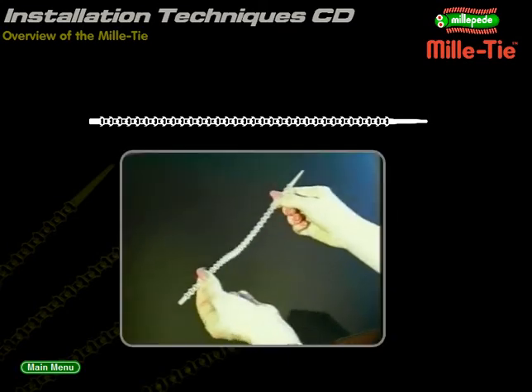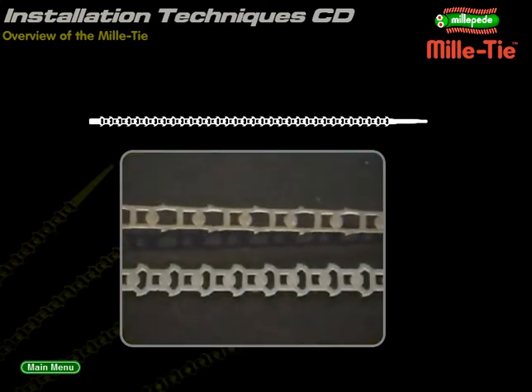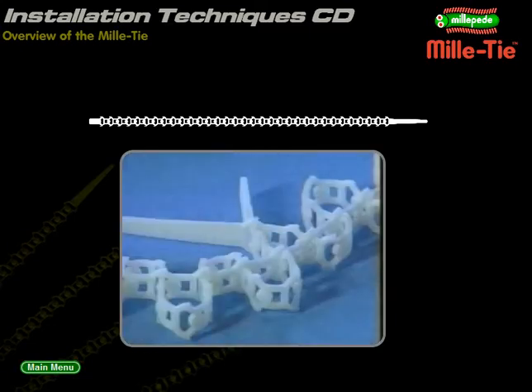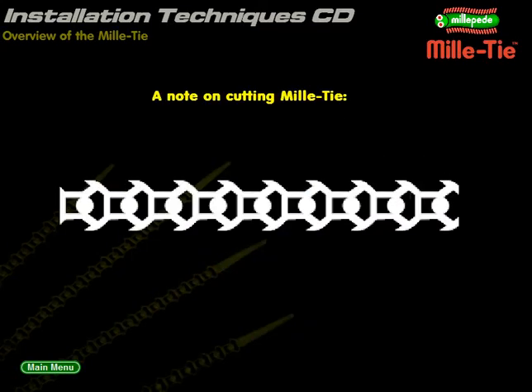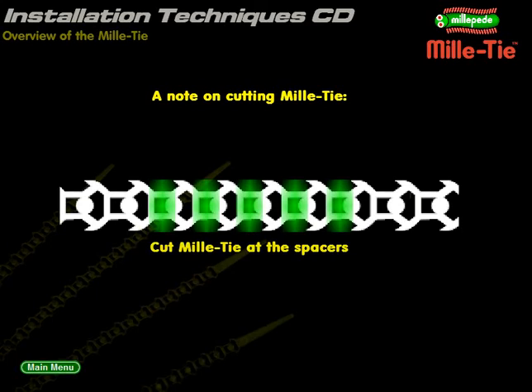Millitie is extremely soft and flexible. It stretches to help protect sensitive cables. And because it can thread through itself in many different ways, it is far more versatile than any other tie strip available. Whenever you need to cut a Millitie, it is best to cut through the spacing sections. To get the most from your strips, try to avoid cutting the functional cells.